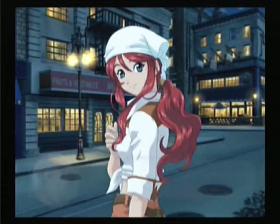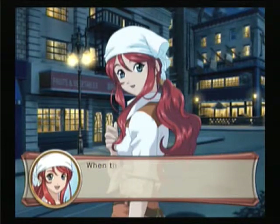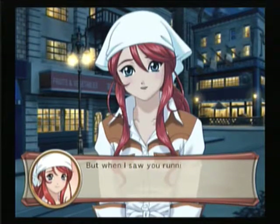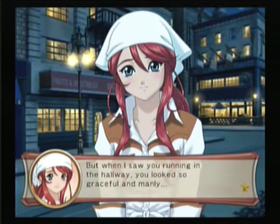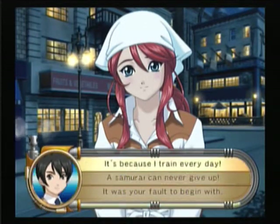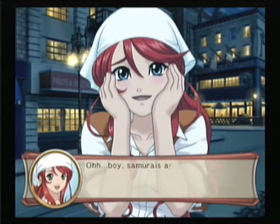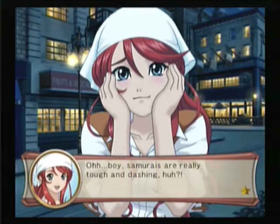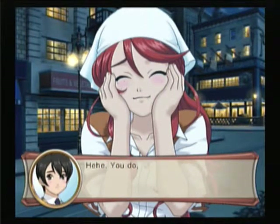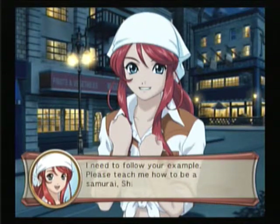Walking side by side with Gemini. I'm really glad tonight's show went well. When those lights went off, I felt my heart stop. But when I saw you running in the hallway, you looked so graceful and manly. A samurai can never give up. Samurais are really tough and dashing, huh? She's so cool — I'm gonna be a samurai too. I need to follow your example. Please teach me how to be a samurai, Shani-sensei!